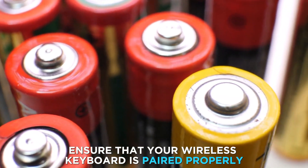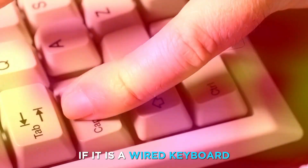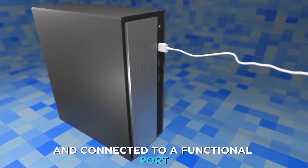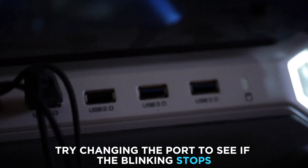Ensure that your wireless keyboard is paired properly to your laptop or desktop. If it is a wired keyboard, ensure the USB cable is undamaged and connected to a functional port. Try changing the port to see if the blinking stops.